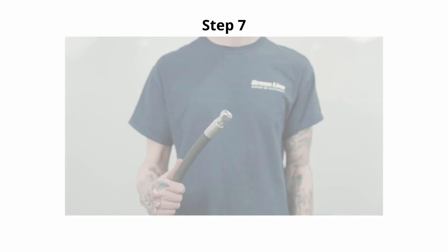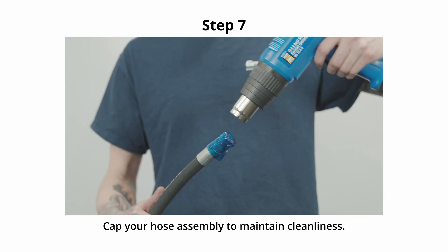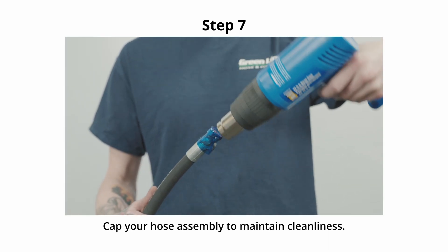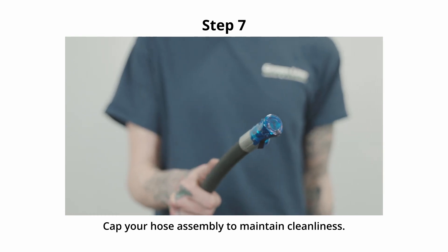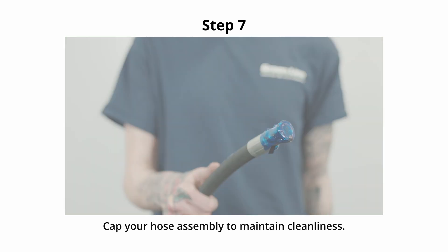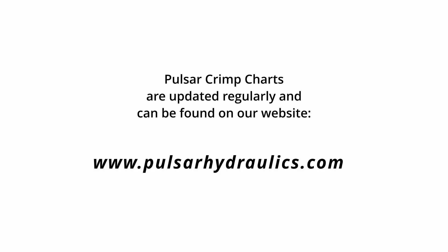Step 7. Cap your hose assembly to maintain cleanliness. Pulsar crimp charts are updated regularly and can be found on our website at pulsarhydraulics.com.